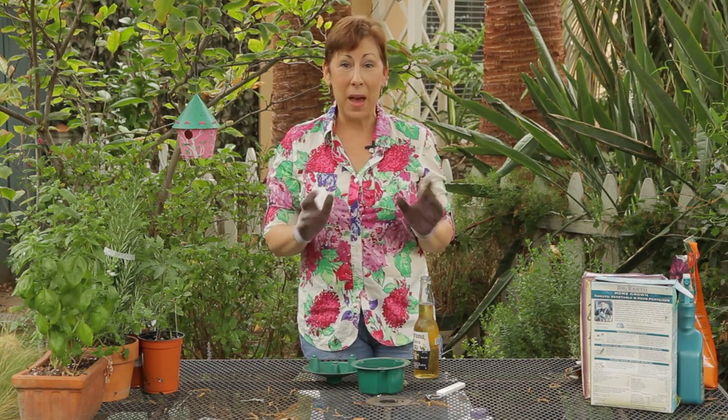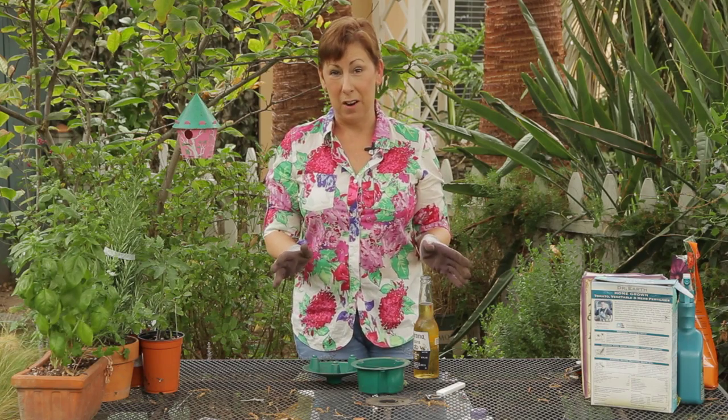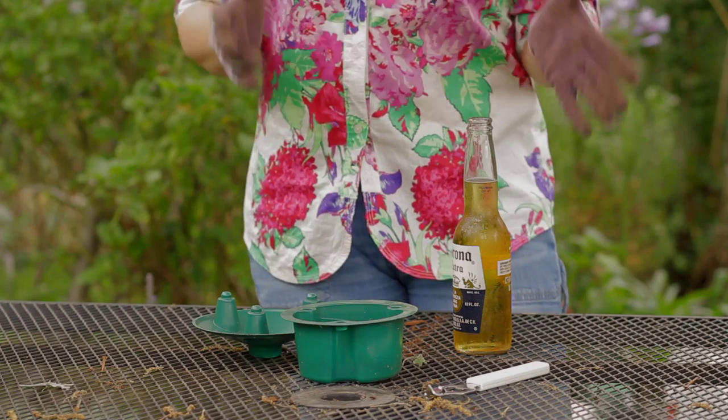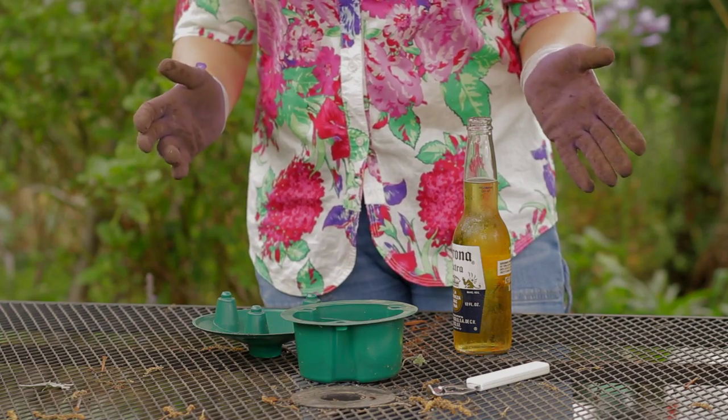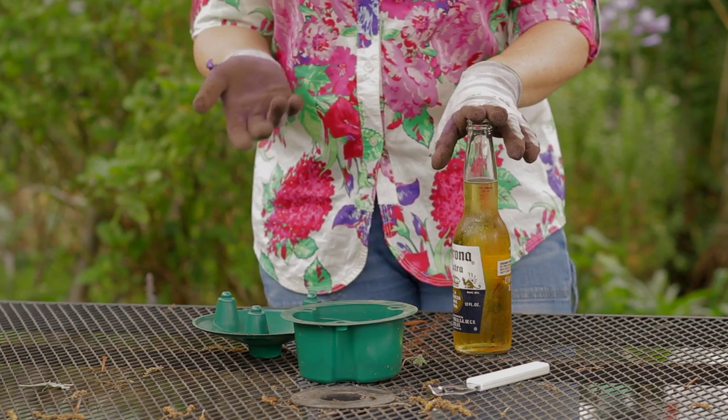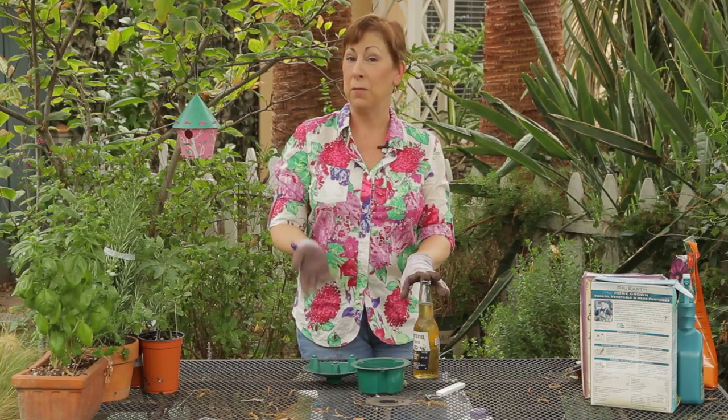I think the best way is to use beer, and a lot of people recommend that you use beer that's gotten a little old and a little skunky smelling. So if you happen to have some beer that's been hanging out in a hot garage all summer that you forgot about,